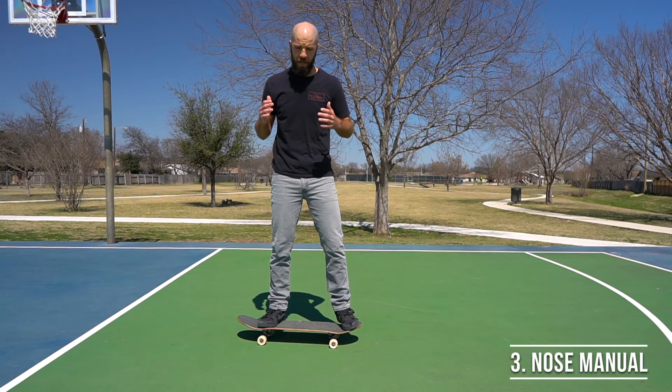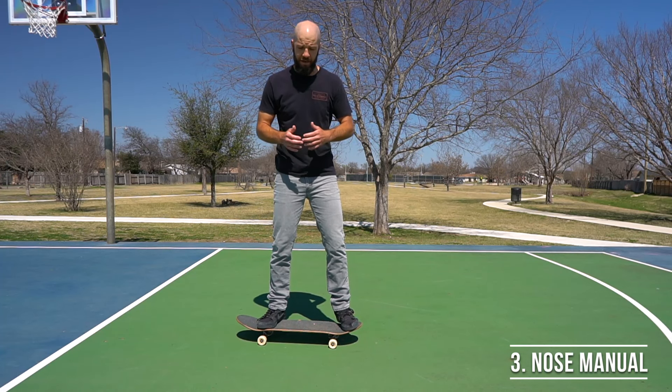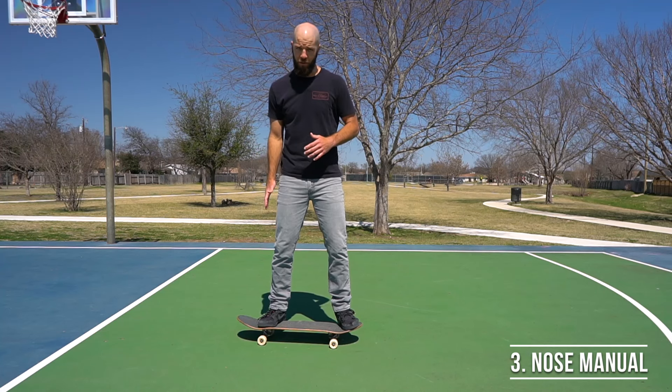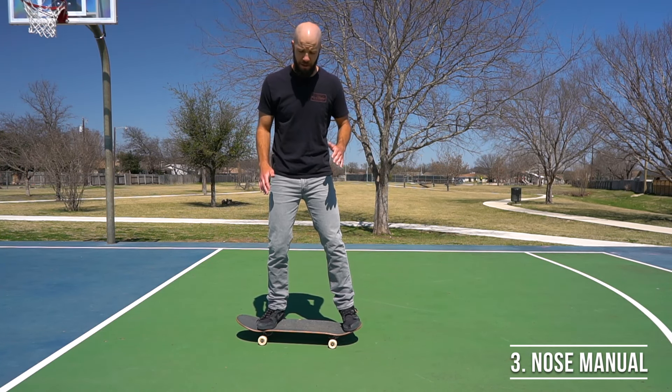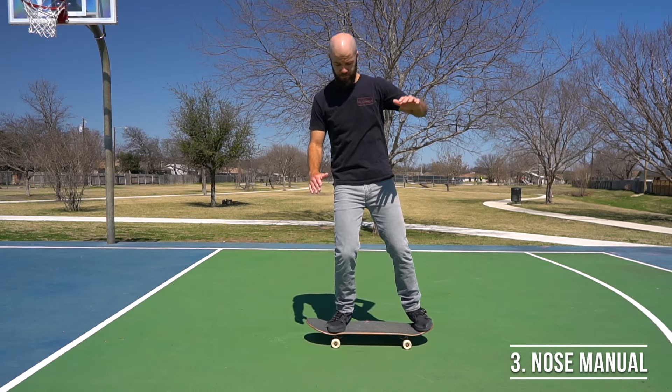One of the biggest tips I have for you is to try to keep your body from leaning too far forward to get the board to rotate. Keep your upper body straight up and down over top of the board, and to get the back wheels to come up, just bend that back knee a little bit — that should allow you to pick the back wheels up and stay balanced.